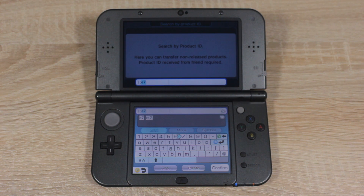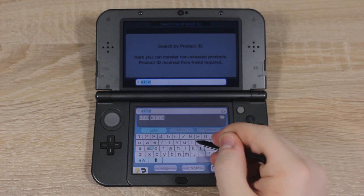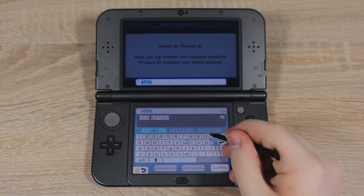Make sure you choose the right one, which should be mentioned somewhere in the tweet. When you've found the right code, enter it into your 3DS, then tap Confirm.